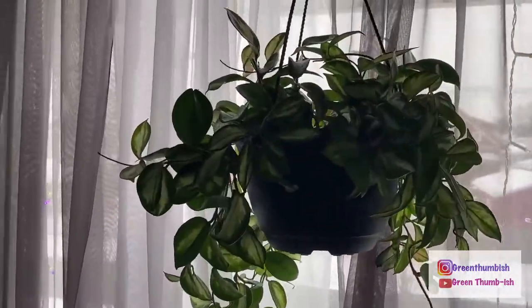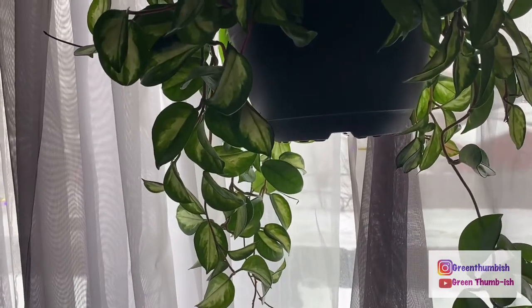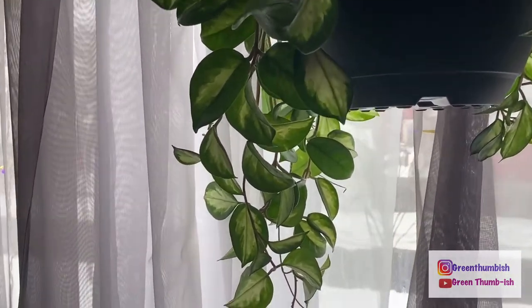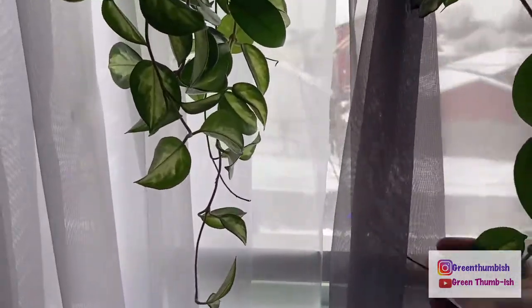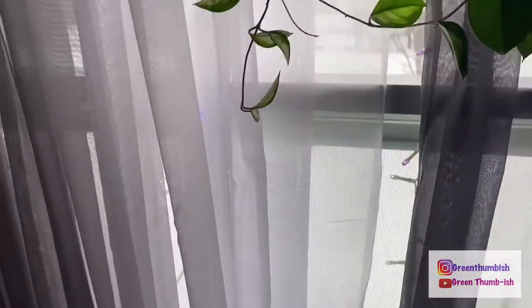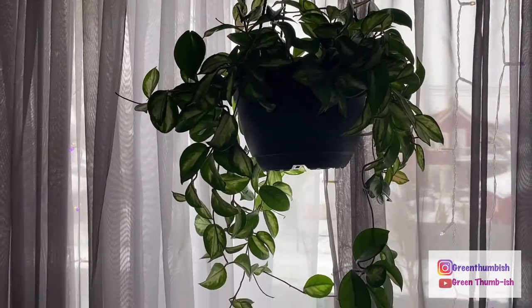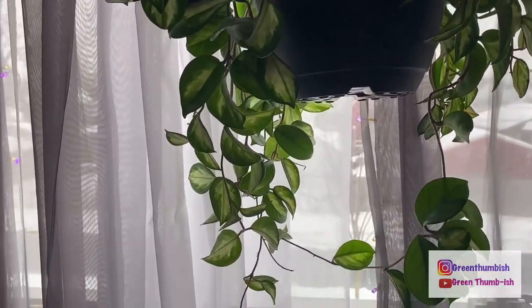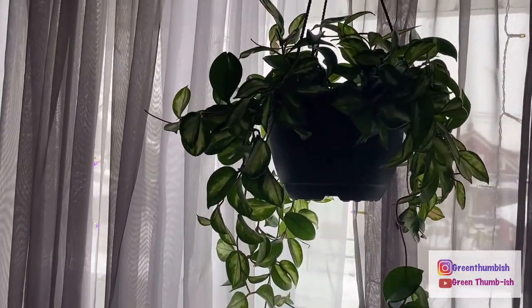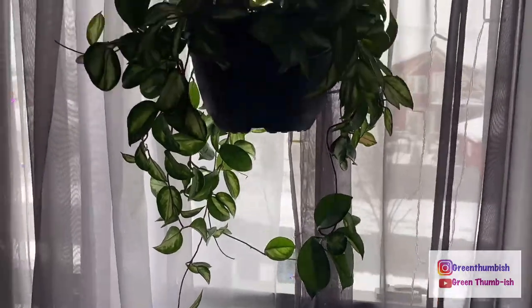Coming past the window, this is the hoya — I believe this is the princess, because the white is in the middle. The queen has white on the outside — correct me if I'm wrong. This one has done really well. I was worried about it being against the cold window, but the heater is right down there so it balances out. I did push it to the limit with watering — I waited too long and the leaves were crunchy like potato chips — but it only lost a few leaves and bounced back. So you definitely can underwater a hoya.